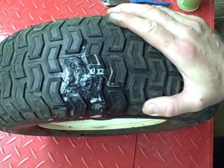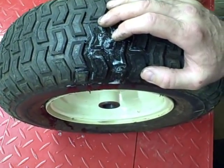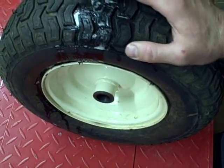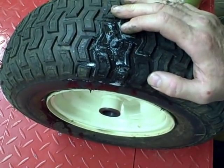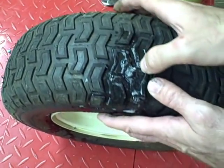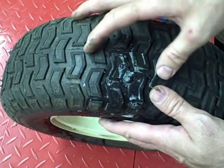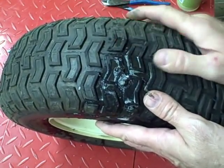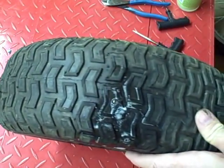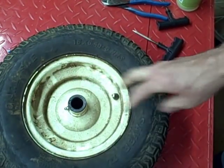If I was doing this for a customer, I probably wouldn't use this type of plug. I would probably put an inner tube inside the tire because that's a sure thing. This should be a sure thing, but it looks like it's kind of bulging here, so I'm not real sure this tire is reinforced like an automotive tire would be to support this plug. But I think it's going to be okay. I hope you found this video informative, and thank you for watching.